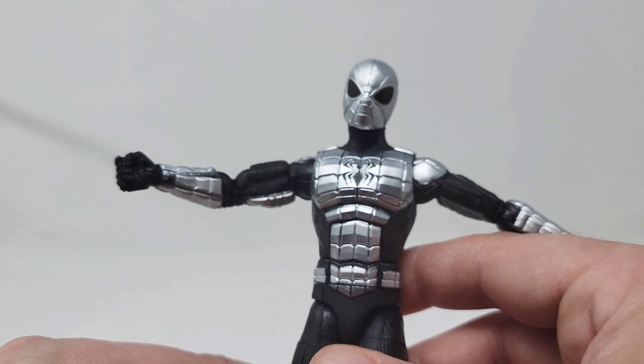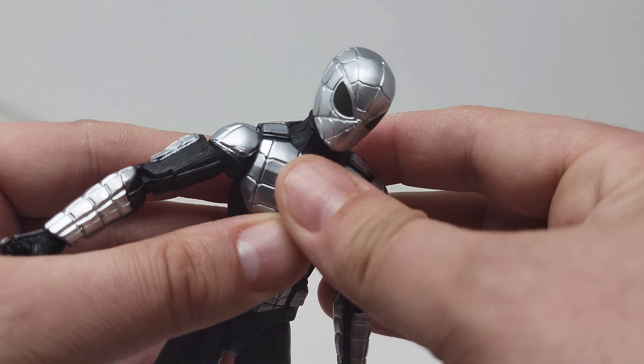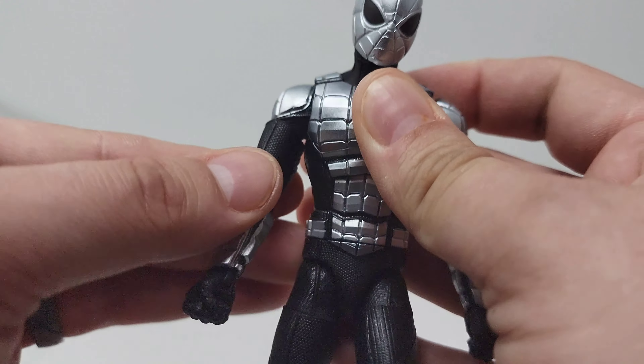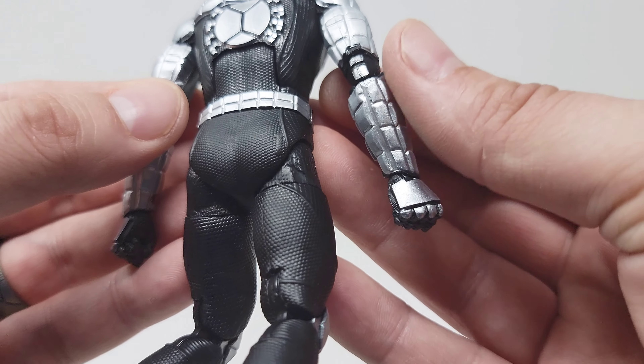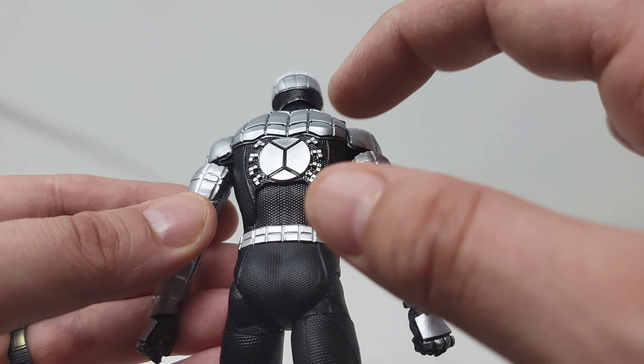I cannot say enough good things about this armor design and the shine to it. It really is so much different than any other Spider-Man figure I have on the shelf. I really love this and I love the spider logo on the back here.